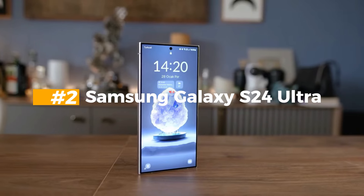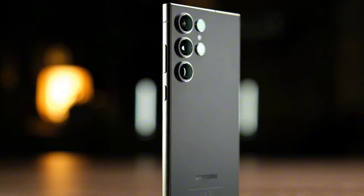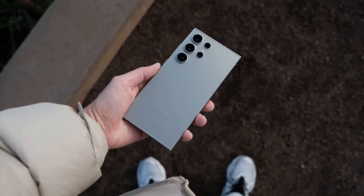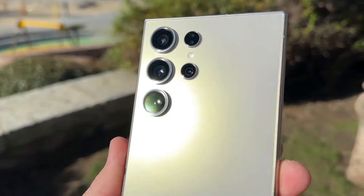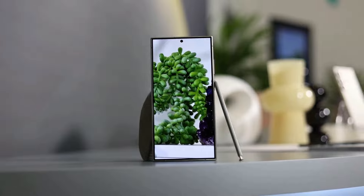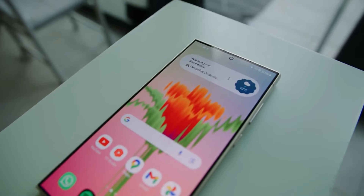The Samsung Galaxy S24 Ultra got some amazing changes from last year's model. The phone has a titanium frame instead of armor aluminum, which feels nicer in your hand and won't get scratched as easily. It also has a cool texture that catches the light. The edges are less rounded, so you can hold the phone more securely, and the flatter screen with less space at the bottom makes the huge display seem even more impressive.